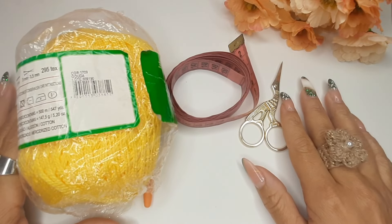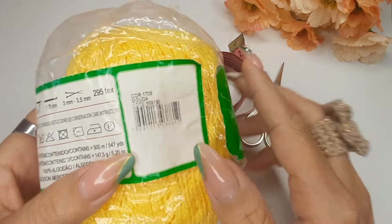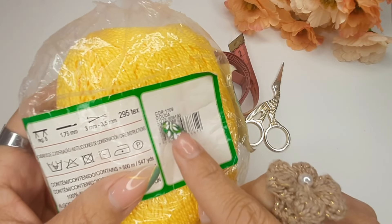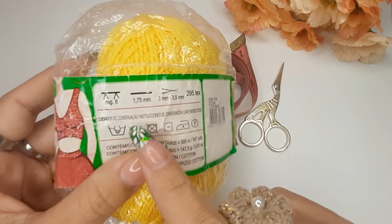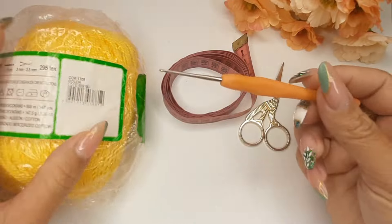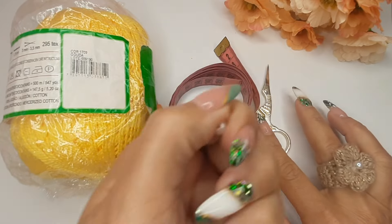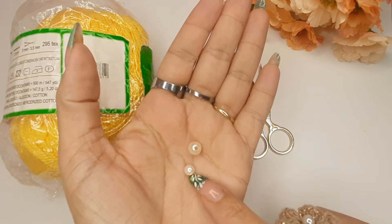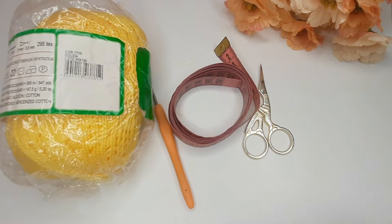Pra fazer o nosso marcador de páginas, estarei usando esse fio na tonalidade amarelo, com o nome Golda 1709. O tex desse fio é 295 e a agulha recomendada é a de 1,75 milímetros. Vou usar fita métrica, tesoura para os arremates, e estarei aplicando uma dessas pérolas, ou a de número 5 ou a de número 8 — aqui é opcional.